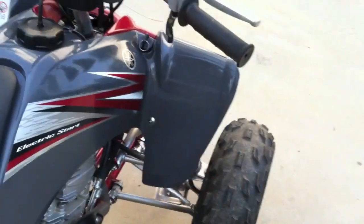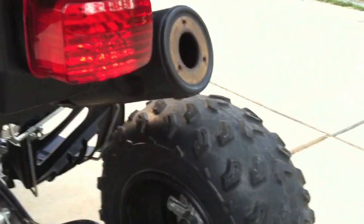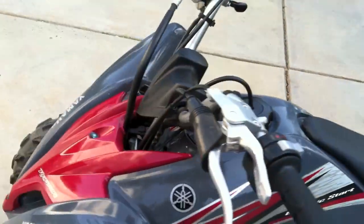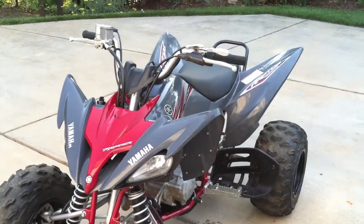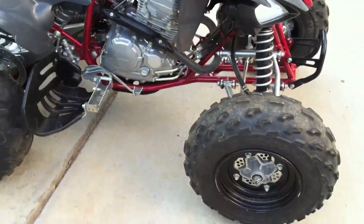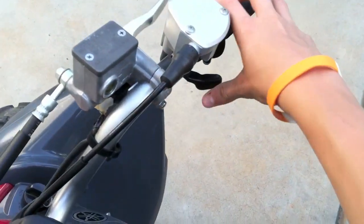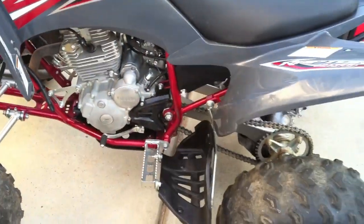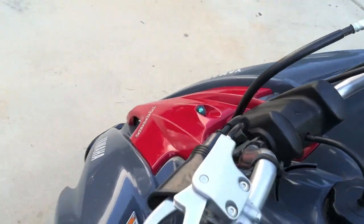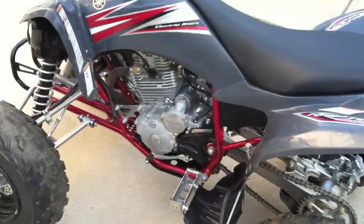Alright, here it is — starting it up. It sounds really, really cool. This is a 250 four-stroke, so it's fun to ride. It sounds really good. I love this four-stroke sound, though I like my two-stroke better. Really easy to maintain, amazing on gas, really good throttle response — it's very quick. Real easy to shift. Doesn't have the hydraulic clutches like the KTMs, but that's real nice. There's my KTM in there. So that's what it sounds like.